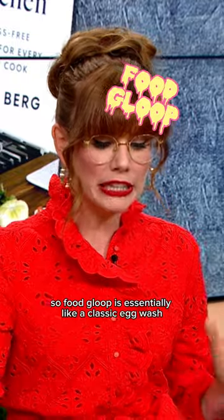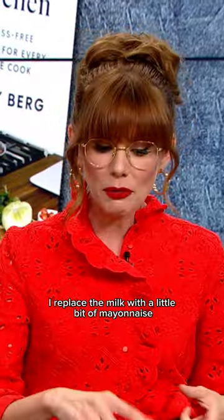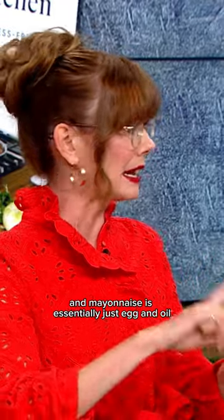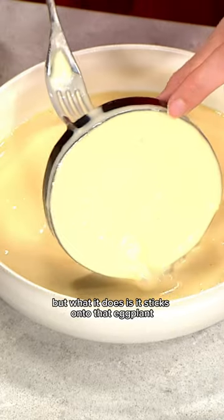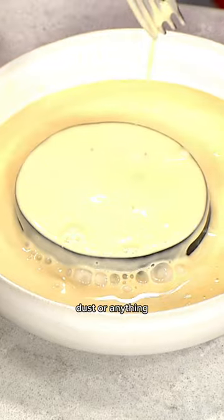Yeah? Break that down. What is food gloop? So food gloop is essentially like a classic egg wash, but as opposed to just doing egg or egg and milk, I replace the milk with a little bit of mayonnaise. Because mayonnaise is gloopy, and mayonnaise is essentially just egg and oil mixed together. So it's already got a ton of flavor. It's got that egg in there, but what it does is it sticks onto that eggplant so beautifully, without having to do the flour dust or anything.